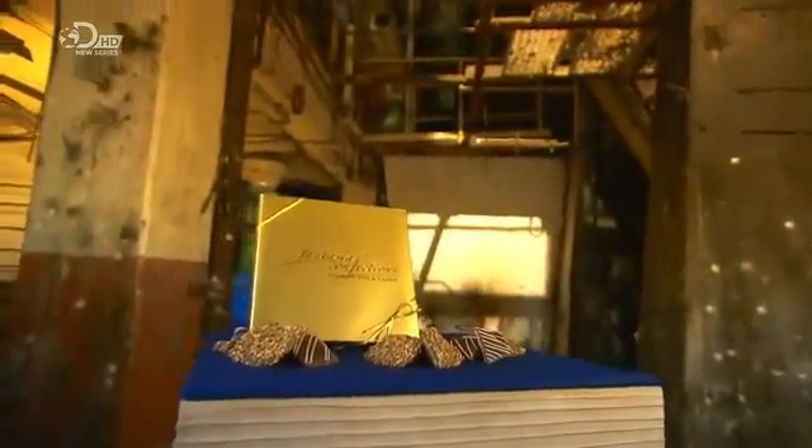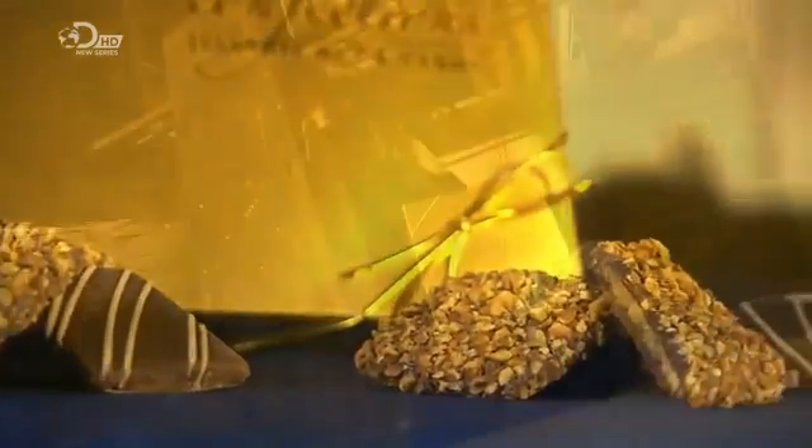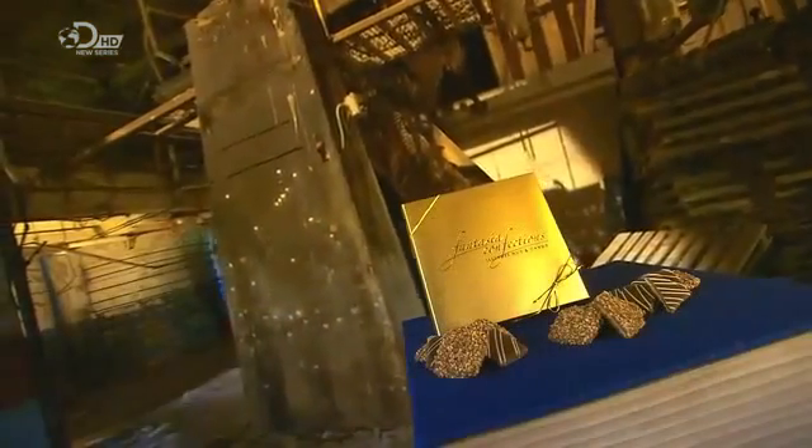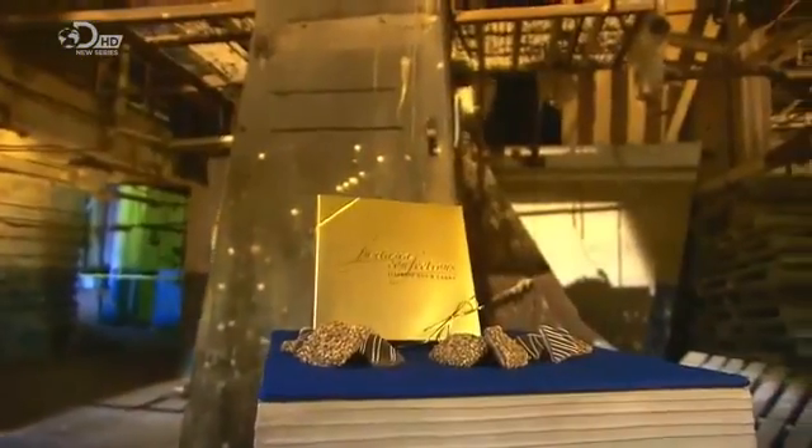Toffee is a confection traditionally made of caramelised sugar or molasses and butter. There are many different varieties — soft and chewy or hard and brittle. English toffee is very buttery and typically covered in nuts. Easy to see why it's called English toffee.